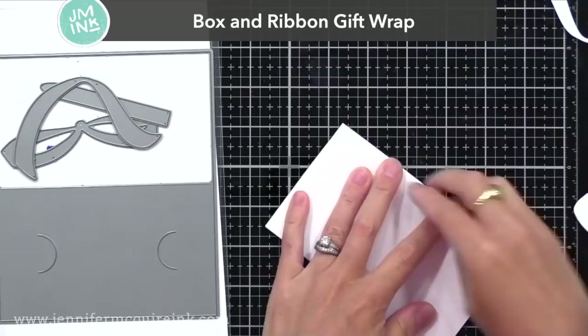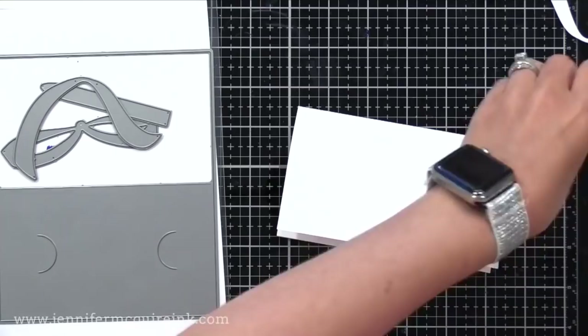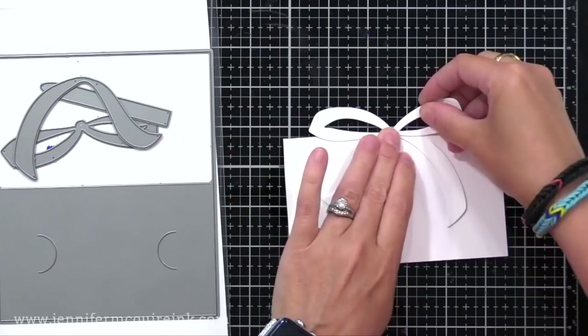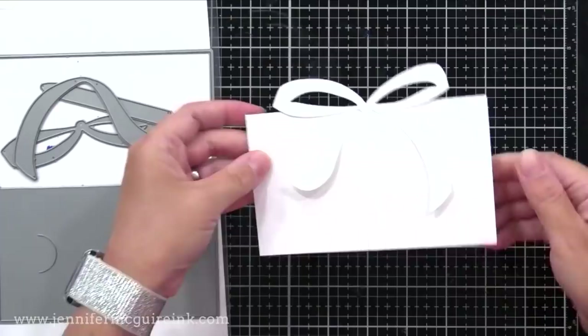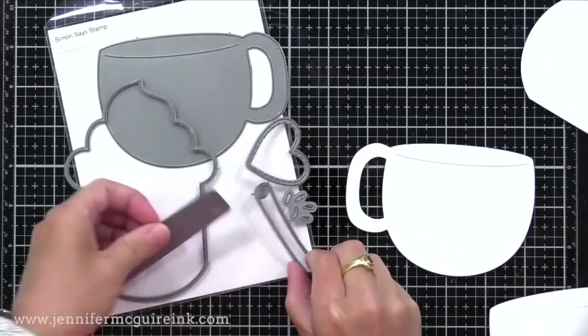There are two die sets I'm really excited about for the upcoming season. First is the Box and Ribbon Gift Wrap Die Set. It creates a folded card with two little notches on the inside to hold a gift card, and there are also dies to create a ribbon on the front. I did this from white cardstock for a demonstration — of course you'd use colorful or glitter cardstock. It looks like a little gift box but opens up to hold a gift card inside. When it's closed, it's four and a quarter by five and a half including the ribbon at the top, so it fits into an envelope easily. This will be excellent for teacher gifts or any time you give a gift card.